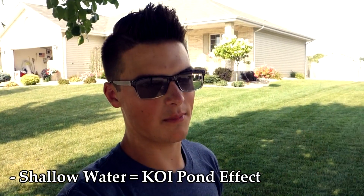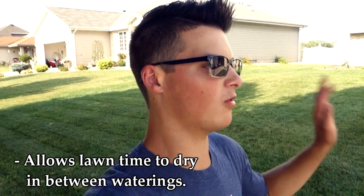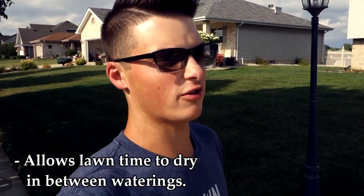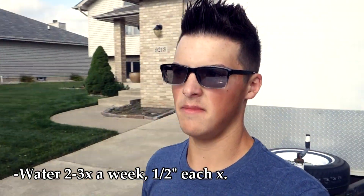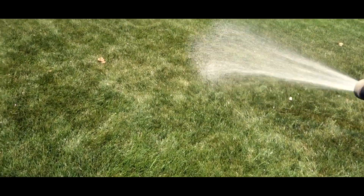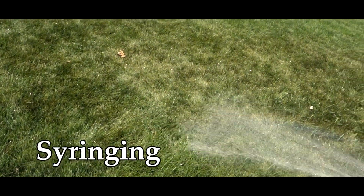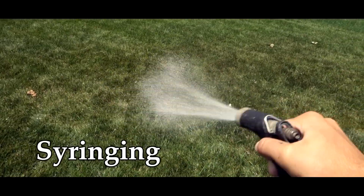The second benefit of deep and infrequent watering is that you allow the lawn to dry out between cycles. While we want to keep the lawn irrigated, the last thing you want to do is oversaturate it, because when you do that you can actually flush out any existing nutrients in the lawn that are helping hold its green color and supporting its strength. It's very important to find that happy medium — watering deep to promote deep root growth, but not oversaturating to the point where you're flushing out available nutrients.